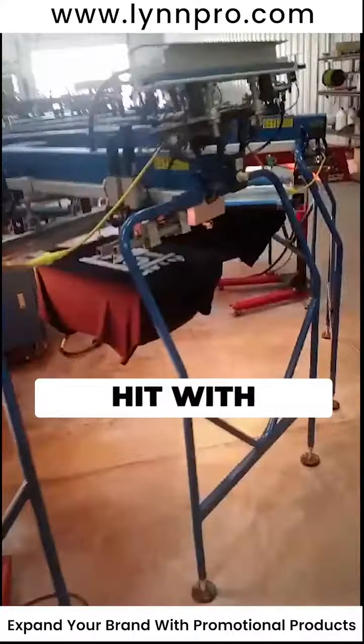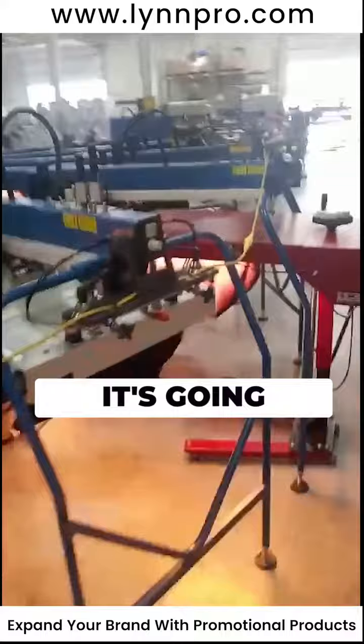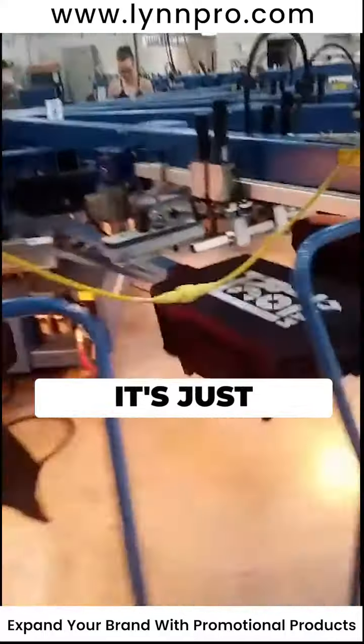When it comes back over here it's going to get hit with some more white — there it is — and then it's going to get flashed again, and they're going to start layering the colors up. I never get tired of these videos, folks. I love looking at this stuff, it's just amazing.